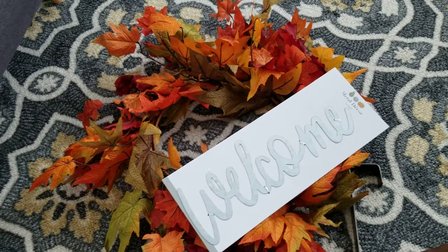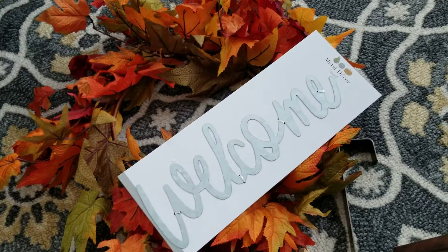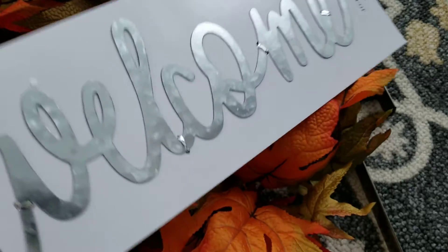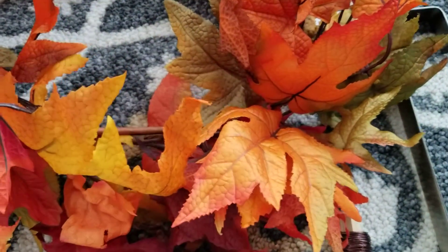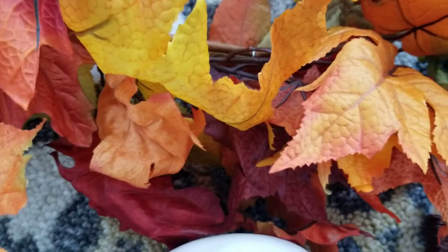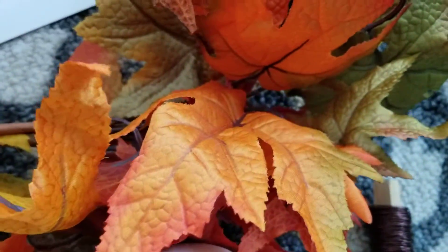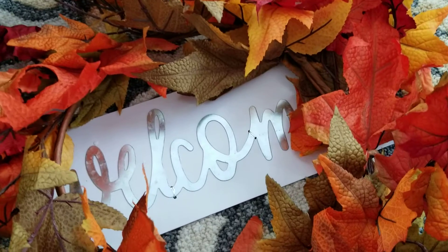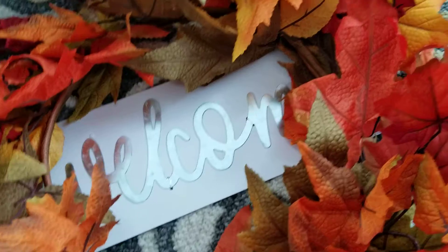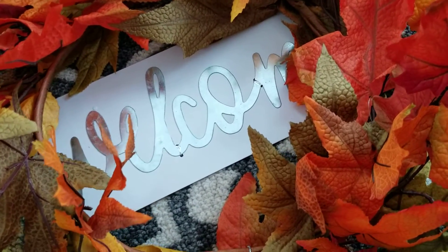I did find this metal decor at Target — they had a few other ones like 'home' and 'gather.' I think what would be neat is somehow putting it behind the wreath, maybe widening the circle and painting it, then hot gluing it in. I don't know — I'm just kind of trying to use these leaves and not waste them since they never were what I originally ordered.